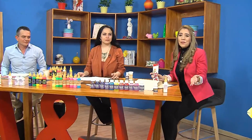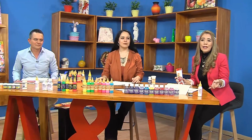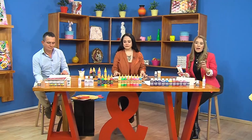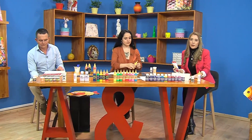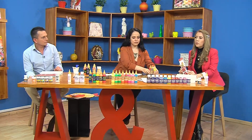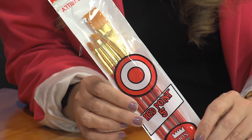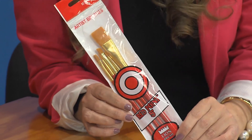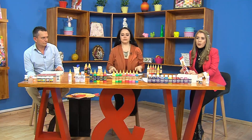Regresamos de nuestra pausa. ¿Qué les parece ese cuadro tan espectacular con esos pajaritos? A mí me parece muy creativo, algo que no vamos a encontrar en ninguna parte, solamente aquí con los productos de Arte y Pintura con Juan Manuel y nuestra tallerista Mónica, que es una experta en la materia. Aquí tenemos los pinceles que vamos a utilizar el día de hoy en nuestro proyecto del pez individual.